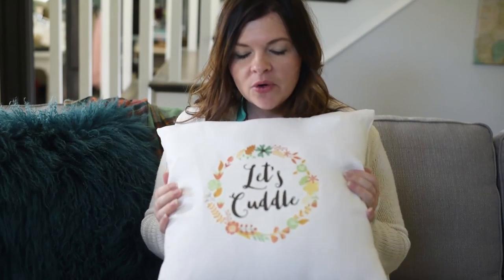I just want to thank Graphic Stock for sponsoring this video. I was able to use one of their gorgeous images to make this pillow. Please don't forget to visit graphicstock.com/YouTube or click the link in the description box below to access your free seven-day trial.